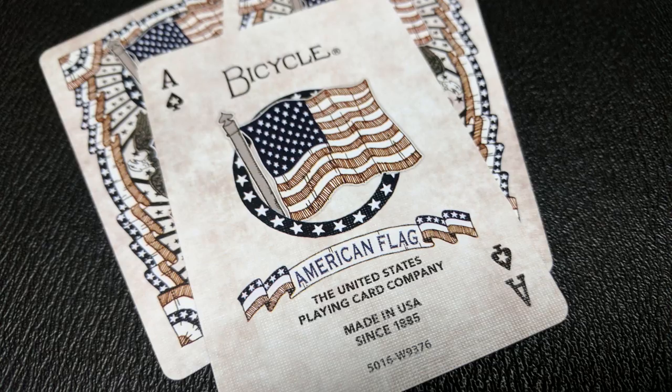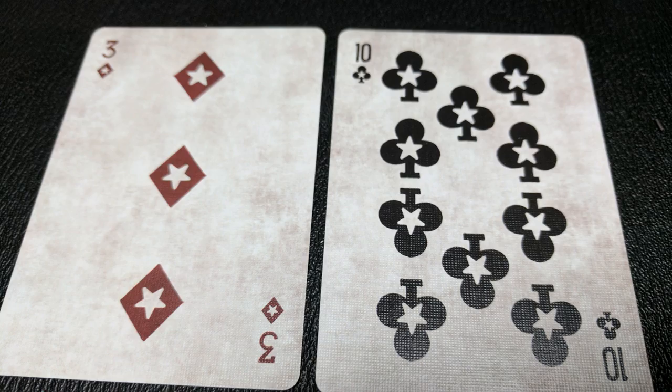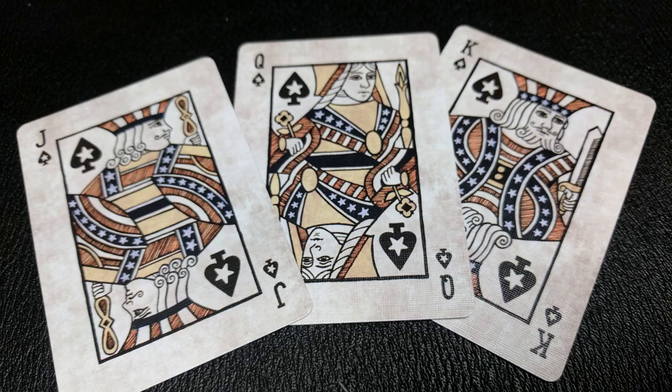You also get an original Ace of Spades, which is awesome too. It says Bicycle across the top. There's the image of the American flag. It does say American flag below it, and it says United States playing card company made in the USA since 1885. The pips in this deck are all stylized in that they are the vintage looking ones that they've released before, and they also have stars embedded into each of the centers. Your core cards have all been redone as well. They've all been re-hand illustrated, which is awesome. They kind of keep to the traditional look, but they have kind of like a cartoony Americana overlay. They're all done in the red, white, and blue colors that you would expect.